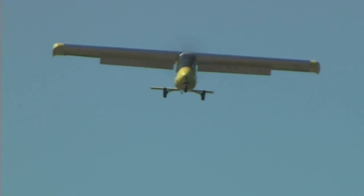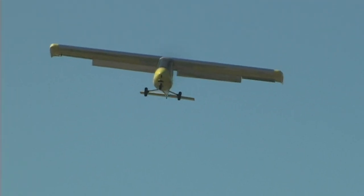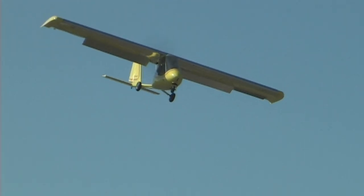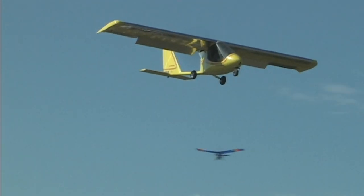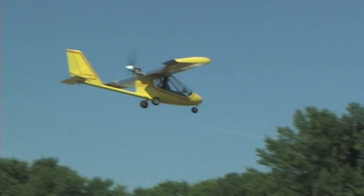You mentioned that you've been running it on a test cell. Have you done any bench testing or anything like that? Just preliminary testing. We ran it up to full power and measured its temperatures and power usage and things like that.